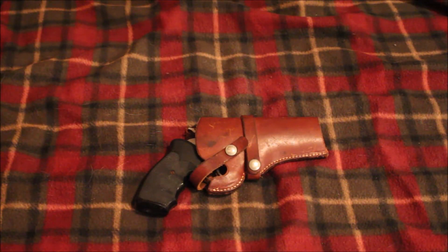Hey guys, RedneckMini14 here. Today we're going to talk about my Ruger Security 6 that I just picked up. I picked this gun off of GunBroker from a pawn shop down in Florida. They were selling it for $449 and I thought that was a really good deal.